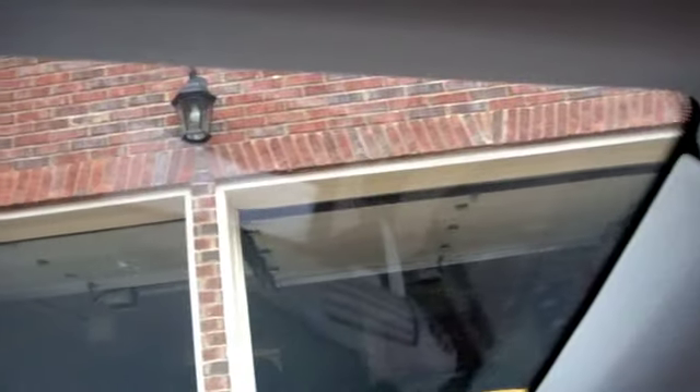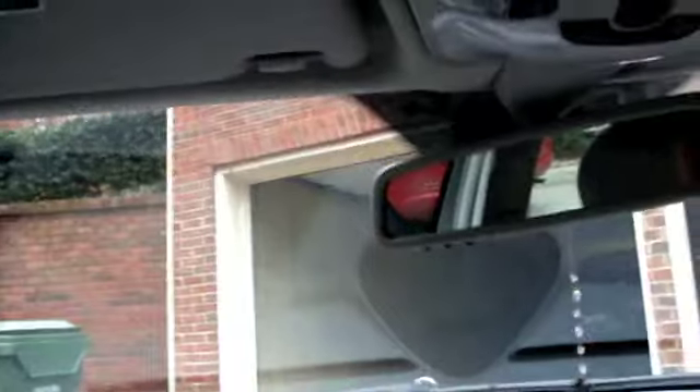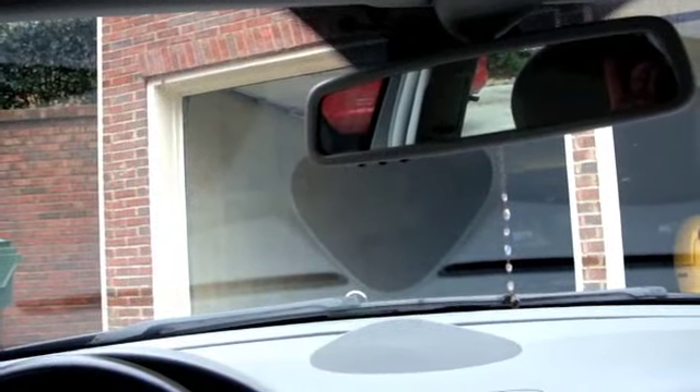So now, without using any tools whatsoever, I've completely installed the microphone cable, completely hidden from view the entire distance. The most you might want to use is a popsicle stick or anything like that. In this car, I've installed it right here for best audio for the driver, and when in the car, it's just barely seen.